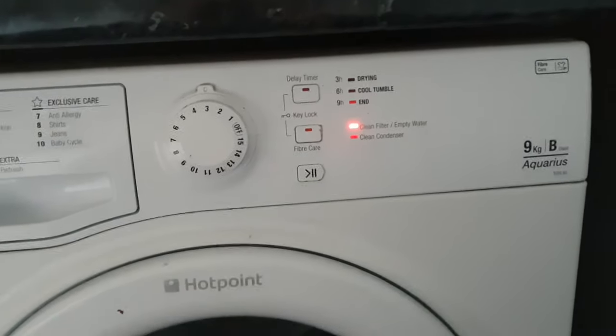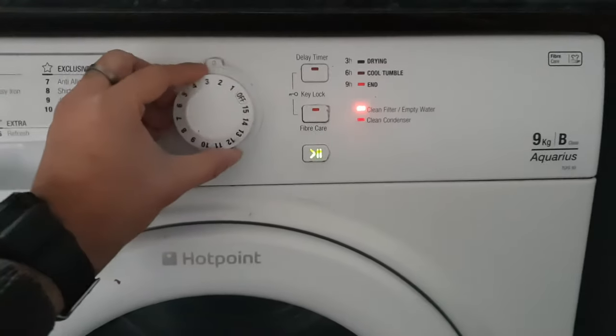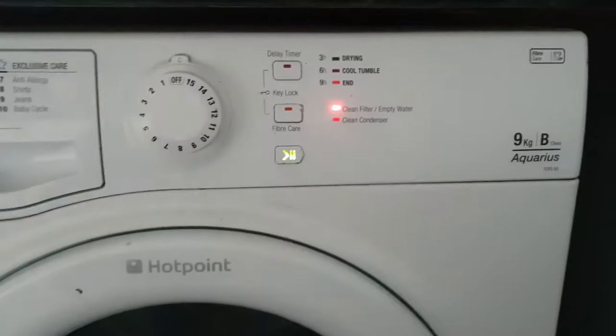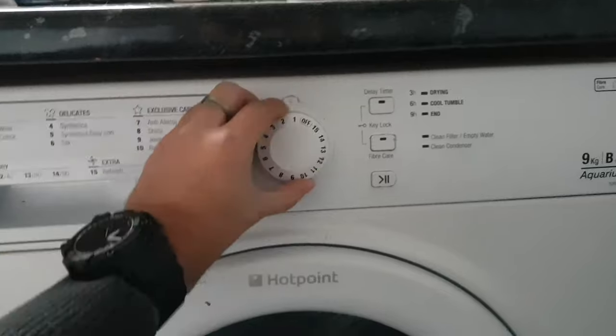So how to reset a Hotpoint dryer — it's very easy. Just switch it off completely from the switch, wait for 5 to 6 seconds, and then switch it on again. Let's put it on number 2.